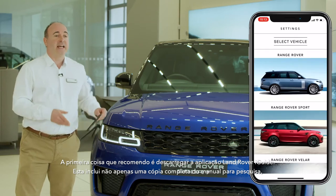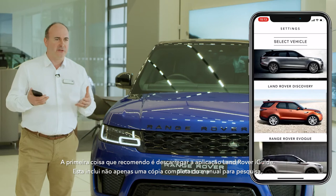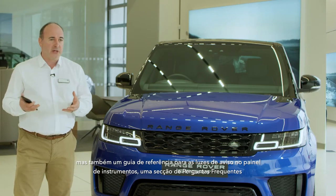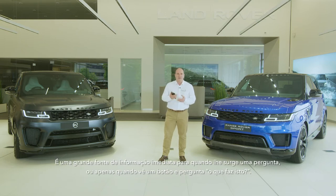The first thing I would recommend is to download the Land Rover iGuide app. This contains not only a full searchable copy of the handbook, but also a reference guide for warning lights on the dashboard, a frequently asked questions section, and a visual tour around the inside and outside of the car, with information on the controls, buttons and features. It's a great source of immediate information when a question pops into your head, or you just see a button and wonder, what does that do?